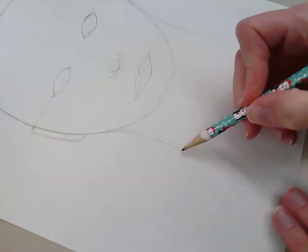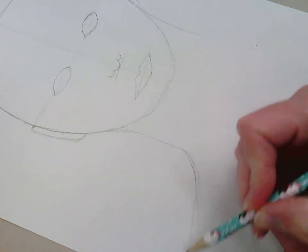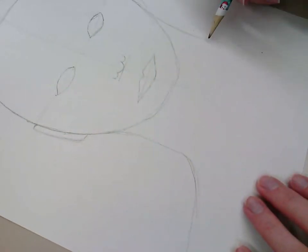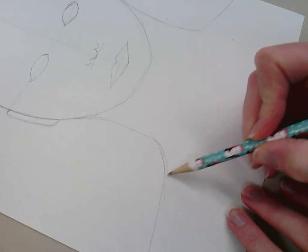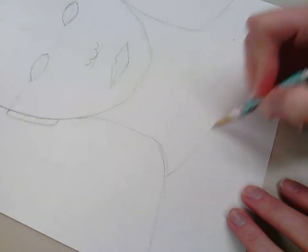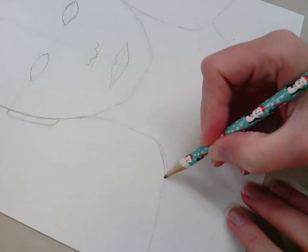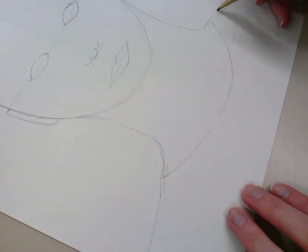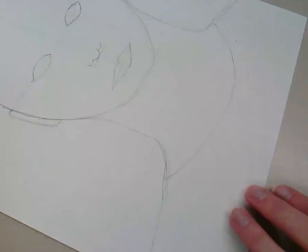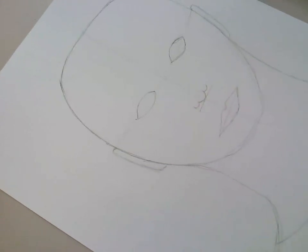The neck comes down from behind your ears and then curves out into your shoulders. Then while we're down here we'll add in a collar for the shirt. We've got our collar for the shirt there — we can come back and add more to that later.